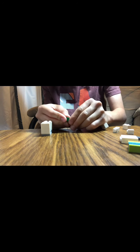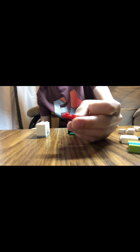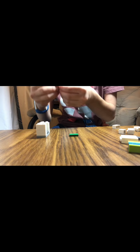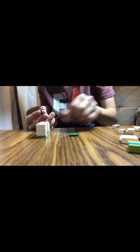Now you have to add the books. To build the books, you take one of these tiles and that'll be your one end. Then you need any color of your choice for these, and you'll need one, two, three, four, five of them. Stack them up. One end should have no dots, and the one end that does have dots, place the tile on. Pretty simple. Then you put it in here.